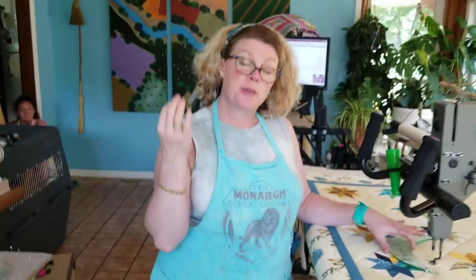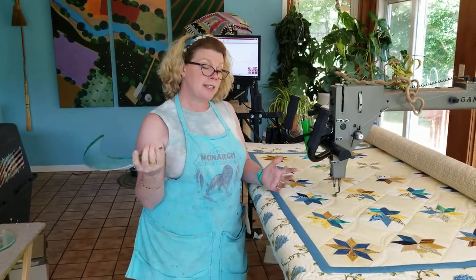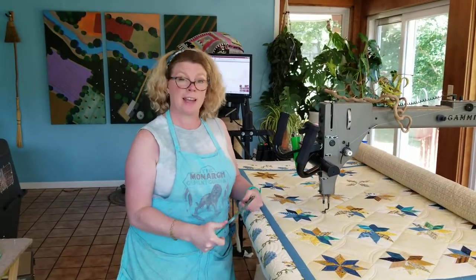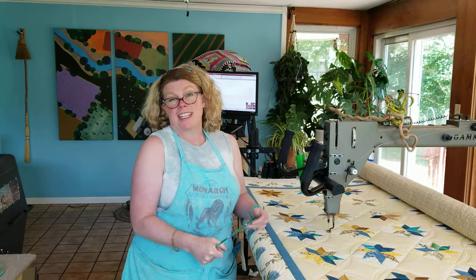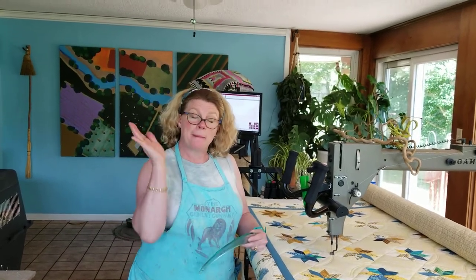So that is quilting curves with a ruler. If I decide to do curved cross-hatching I'll bring you back and show you how I do that, because it's not hard — it's just a technique. Hope you're sewing lots of great stuff. Bye!